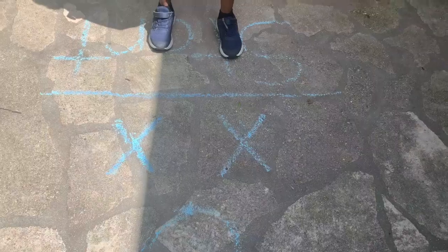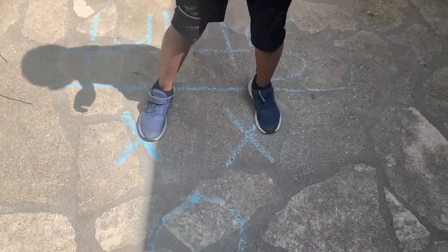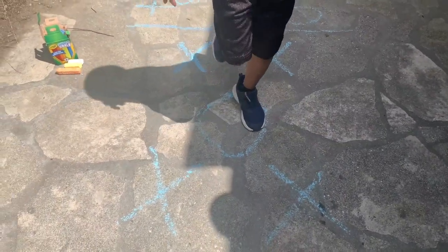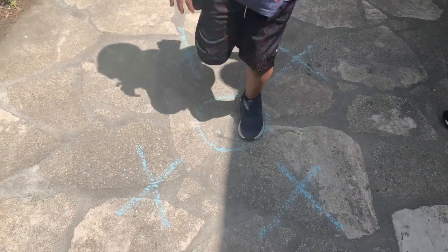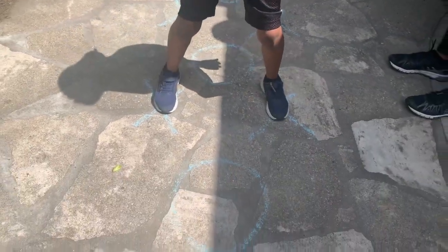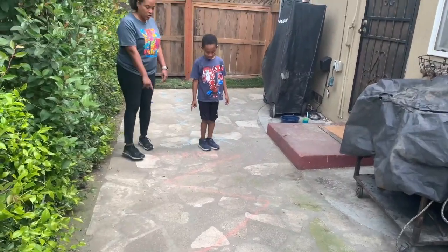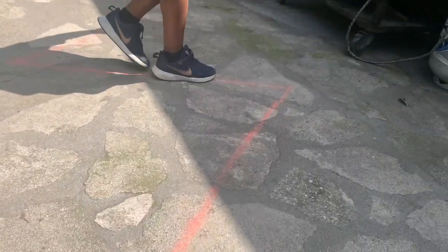Ready, begin. Next he is going to balance — he is going to walk on the line.